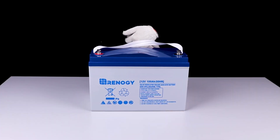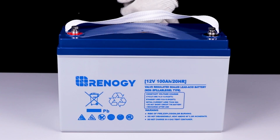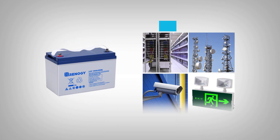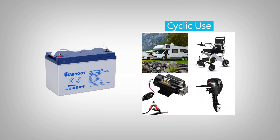In this video we will be showing the features and installation of a Renogy 12-volt gel battery. The Renogy 12-volt gel battery is a deep cycle battery that can be used for both standby and cyclic use applications.